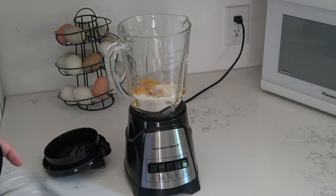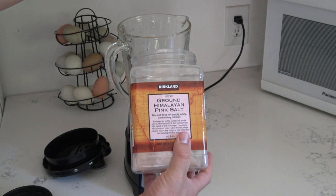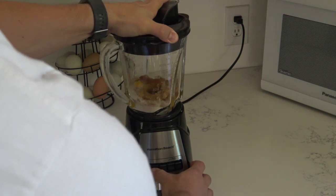We are going to put in a pinch of salt and a half teaspoon of cinnamon. That first part's done.